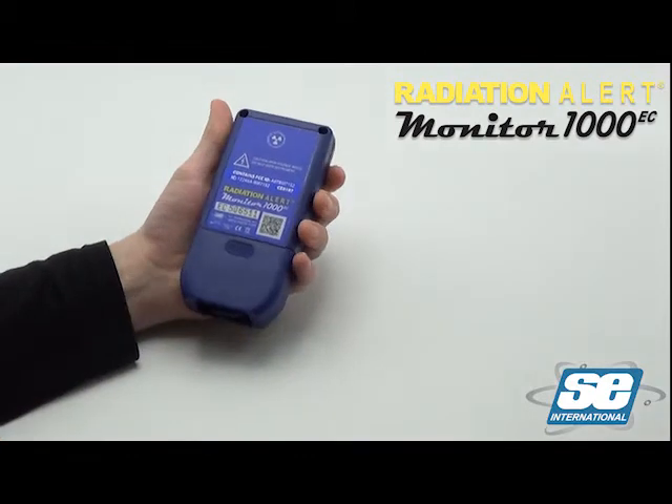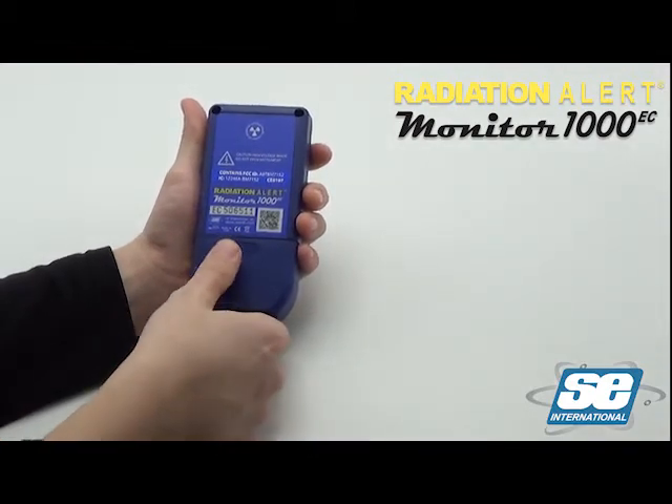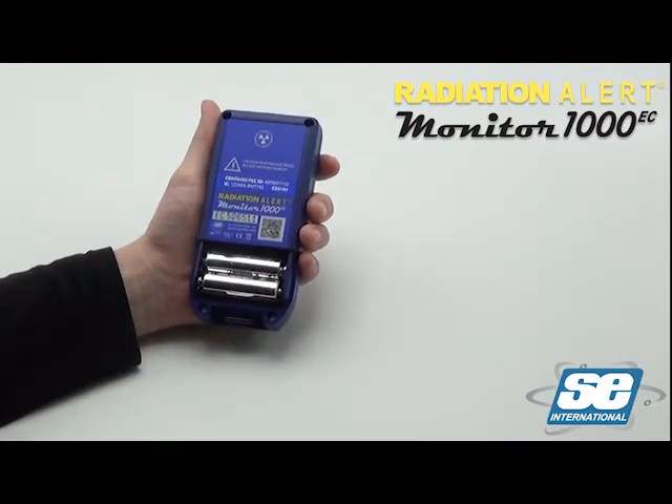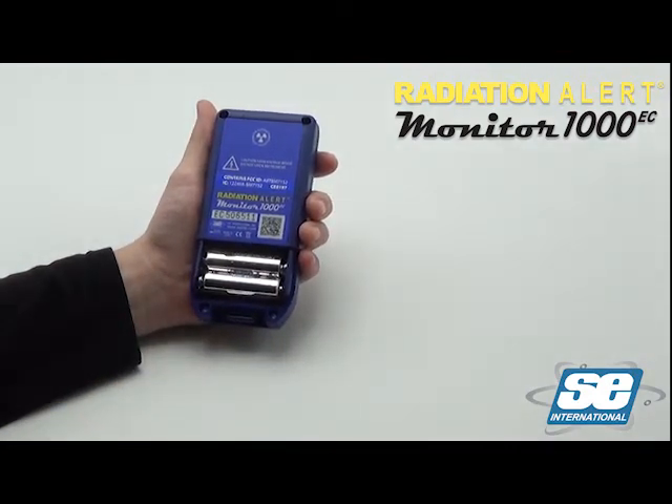To access the battery compartment, press down on the thumb grip and slide the battery compartment door open. This instrument uses two AA batteries, which are included with your purchase.